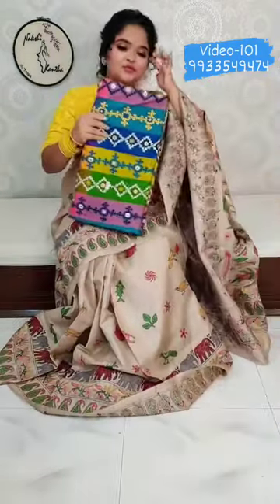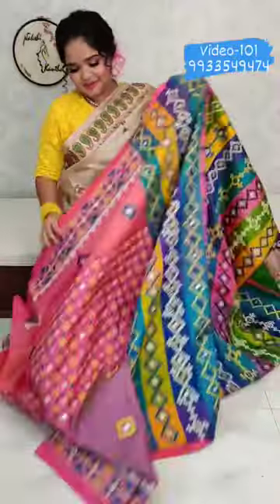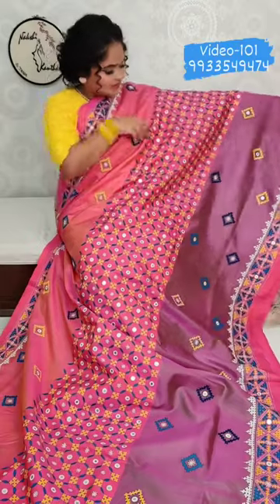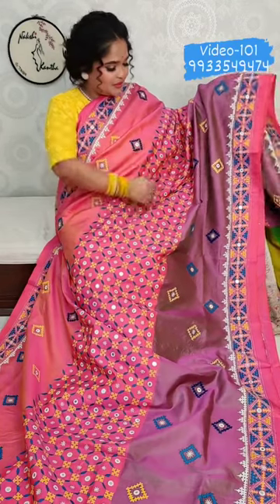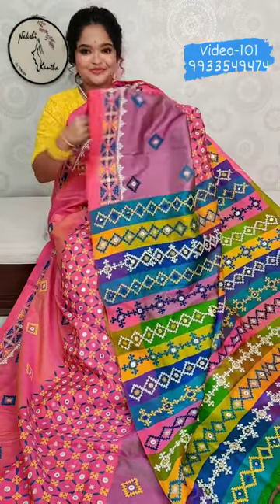The next is a Vishnupuri 3D katan saree. It's a beautiful pink. The triple colour of the saree is pink, then a deeper pink, then a mauvish pink — it's a multi-colour stripe. Isn't it a beautiful saree?